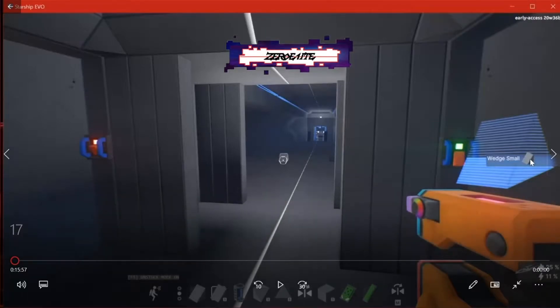What's going on YouTube, welcome to episode 17 of the Starship Evo USS Revengeance build. I'm Zero Elite and I just want to thank you very much for tuning in today's episode. If you haven't, please don't forget to hit that like and subscribe button, helping me and supporting the channel.